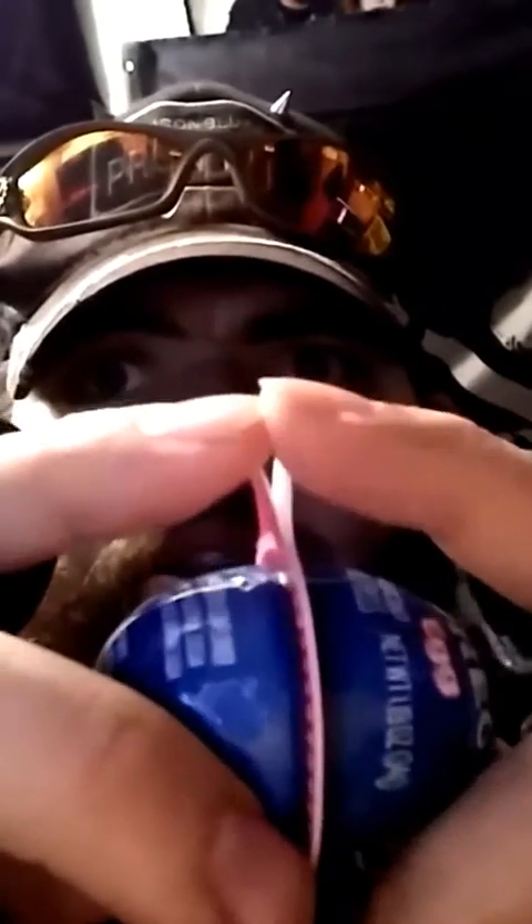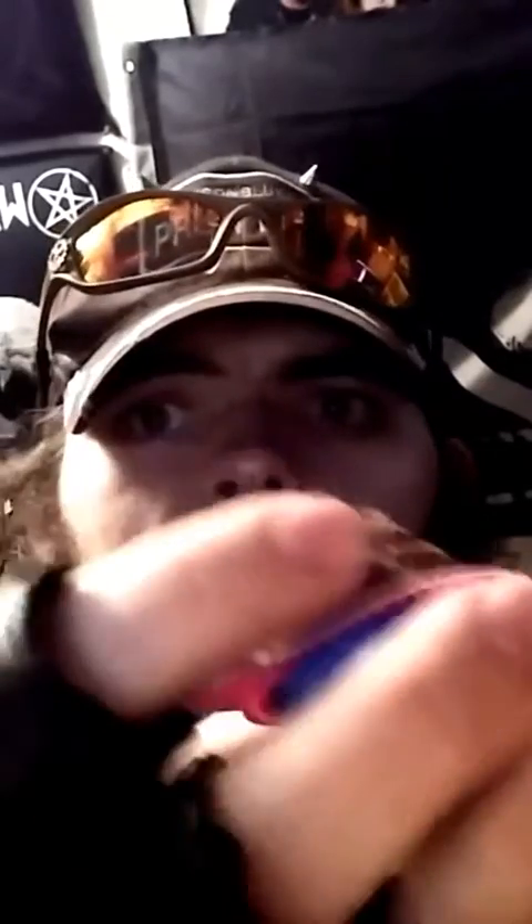Okay, so apparently there's a tab right here. It goes like that, and then you open it. And it's an egg. It's an egg.